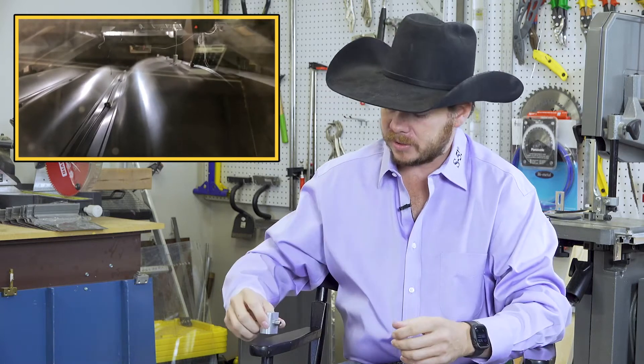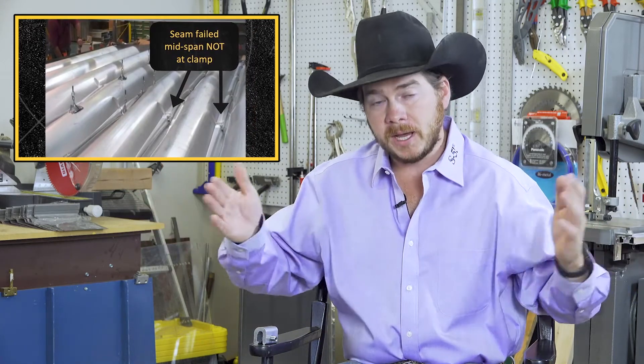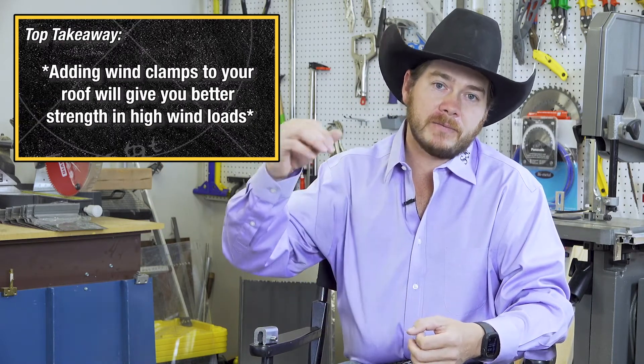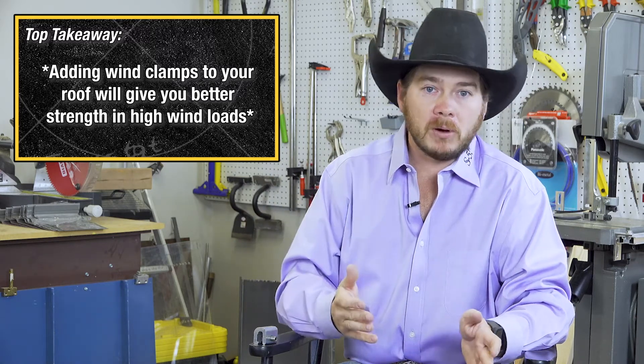Another thing that happens is that the standing seam might try to unfold up off the clip — the clip which is holding it down to the structure. When the wind clamp is placed at a clip location, you're not only keeping the panel from unwinding, but you're also holding it onto the clip. So whether the roof's failure mode is that it unfolds off the clip or comes unwound mid-span, you're reinforcing that, allowing the roof to have better strength and integrity in high wind loads than it would without a wind clamp.